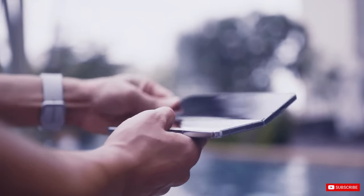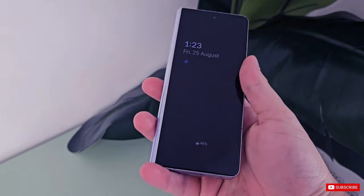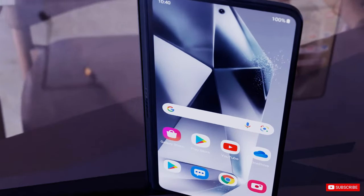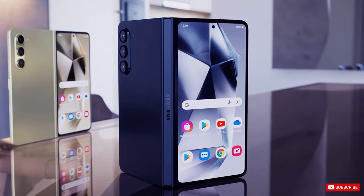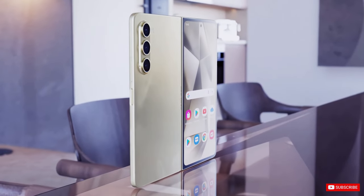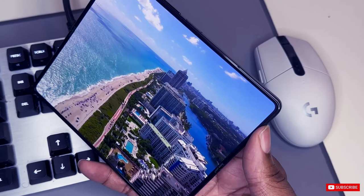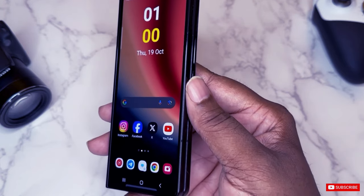A new battery with model number EBBFM7ABAL has been certified by Safiti Korea, suggesting that it's likely to be used in the Galaxy Z Fold 6. The battery photographs reveal a design that includes a pull tab, expected to enhance the device's repairability by making battery replacements easier. It is expected that the Galaxy Z Fold 6 will feature the same dual battery system as its predecessors, although the capacity of the batteries is yet to be disclosed.